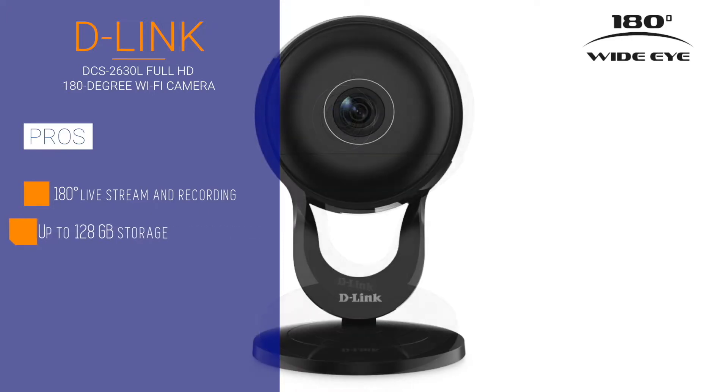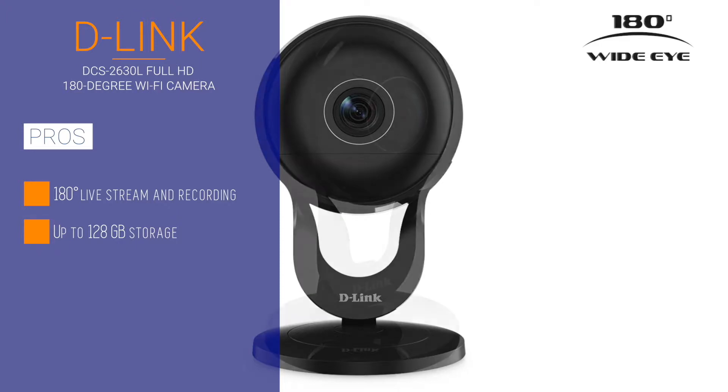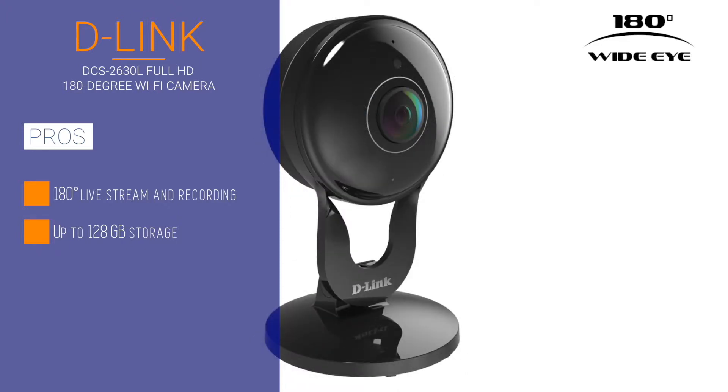Meet the D-Link DCS-2630 Full HD 180-degree Wi-Fi camera. This IP camera can take SD cards up to 128 gigs, which should be enough storage for an entire week.